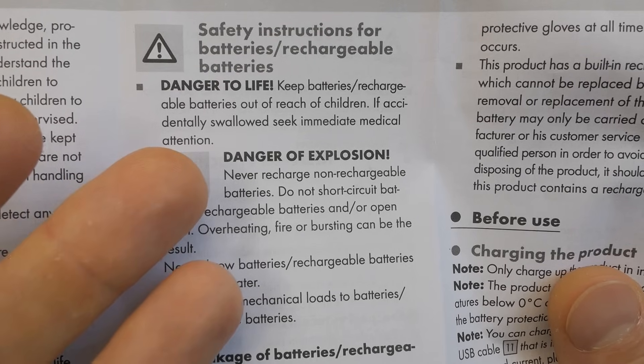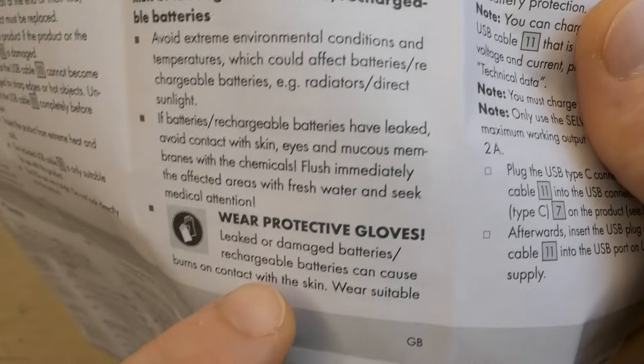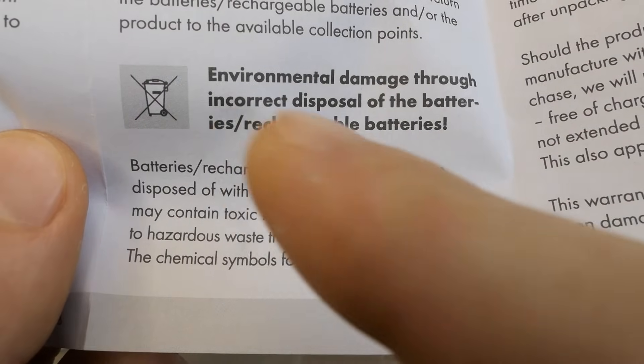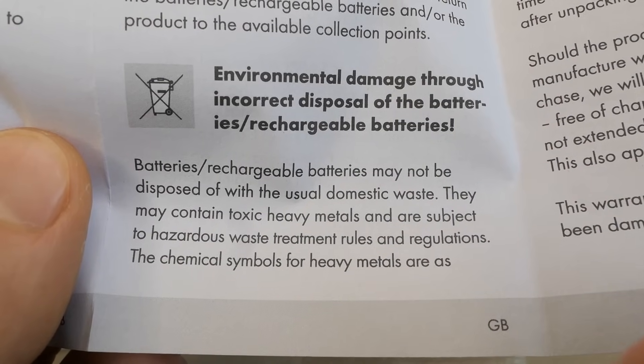Well, there's a rechargeable battery built into it already and a normal mortal can't change it. 'Wear protective gloves.' 'Environmental damage.' At this point, I guess brain damage in a typical customer is a bigger concern.